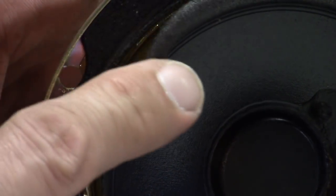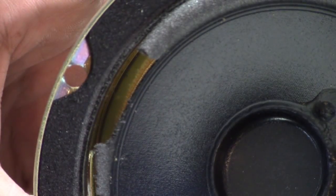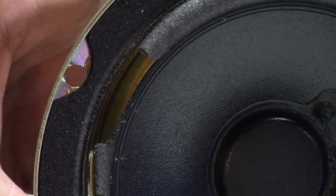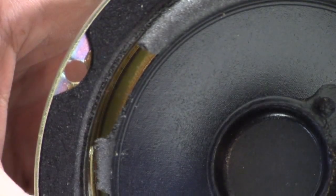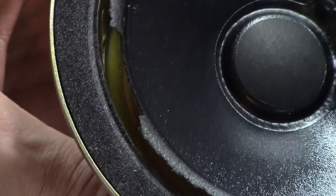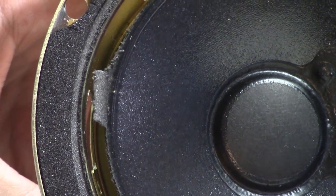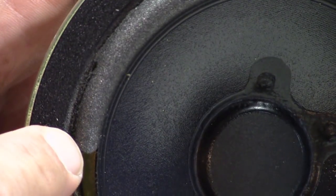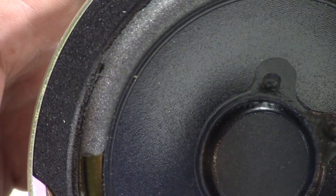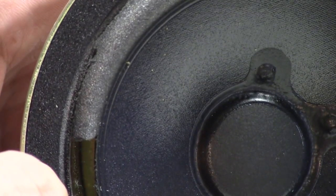These foam surrounds are inexpensive, which is why they're used a lot — but the bad thing is they don't stand up too well and you end up having to replace them after a number of years. It's one of the reasons why in all of our speakers we use a butyl rubber surround, which is a lot more robust. It's a little more expensive, but it does last longer.